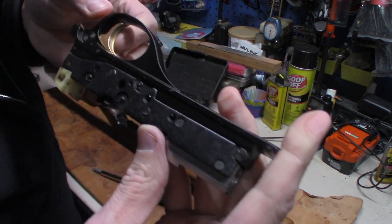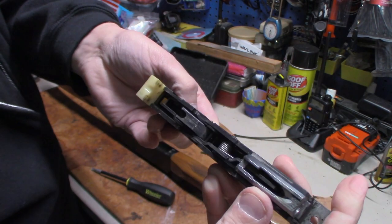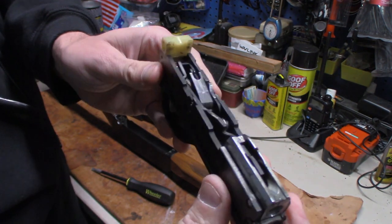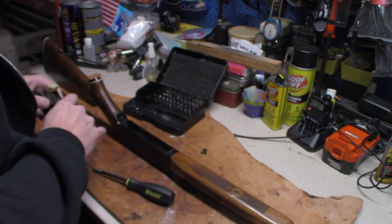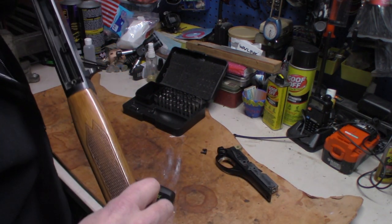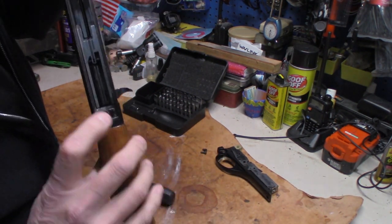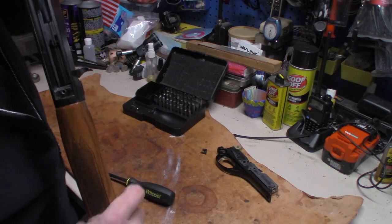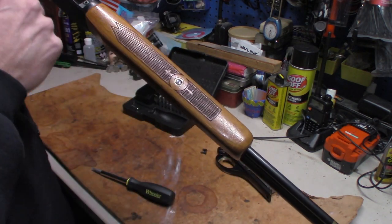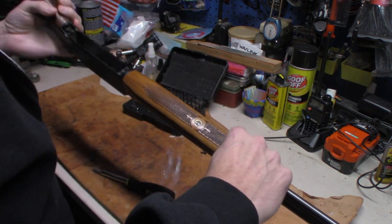There's what the trigger pack looks like on a Marlin 49. Now, to get the bolt and everything out, you really have to push hard on that rod — that spring right there — especially if you're replacing the spring.